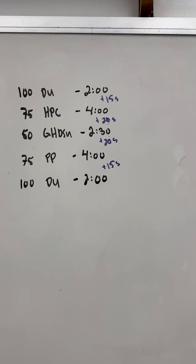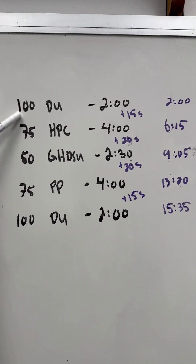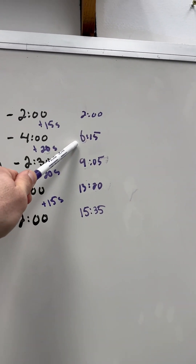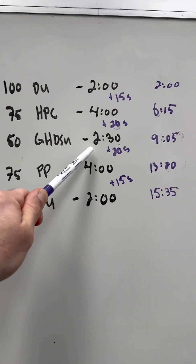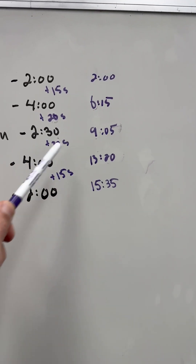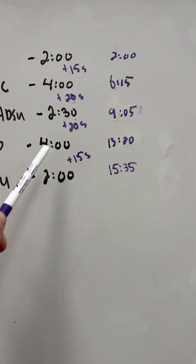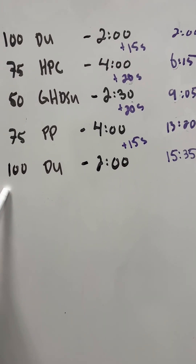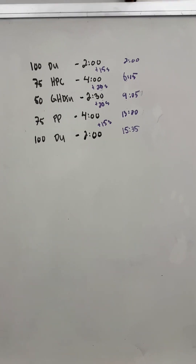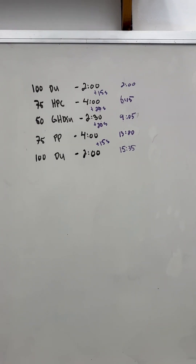If I add all that up, it'll give me my total time. But I also have benchmarks for where I should be. So if the clock is running up, I know 100 double unders take about two minutes — clock should be at 2:00. 75 hang power cleans take about four minutes, so the clock should be around 6:15 including transition. 50 GHD should take about 2:30, finishing around 9:05. 75 push press is another four minutes, putting me at 13:20. Then 100 double unders is two minutes — 15:35 give or take. Normally reps take about two seconds each, and every transition is about 15 to 20 seconds.